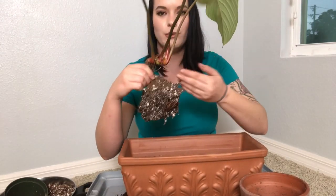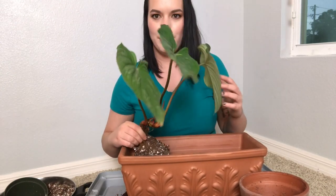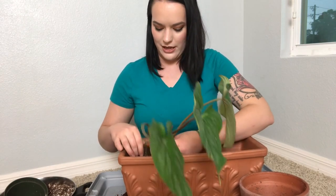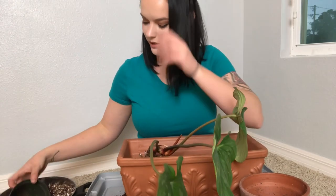So he likes to creep. It looks like his stump is going this way, so I think I'm going to pot him going this way so that he can creep all the way down. Good thing I brought a lot of soil.